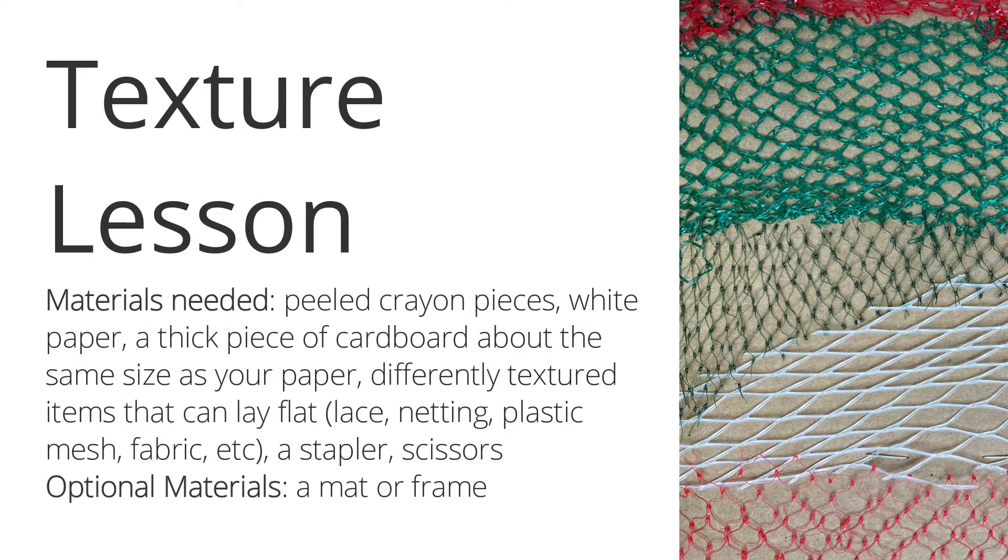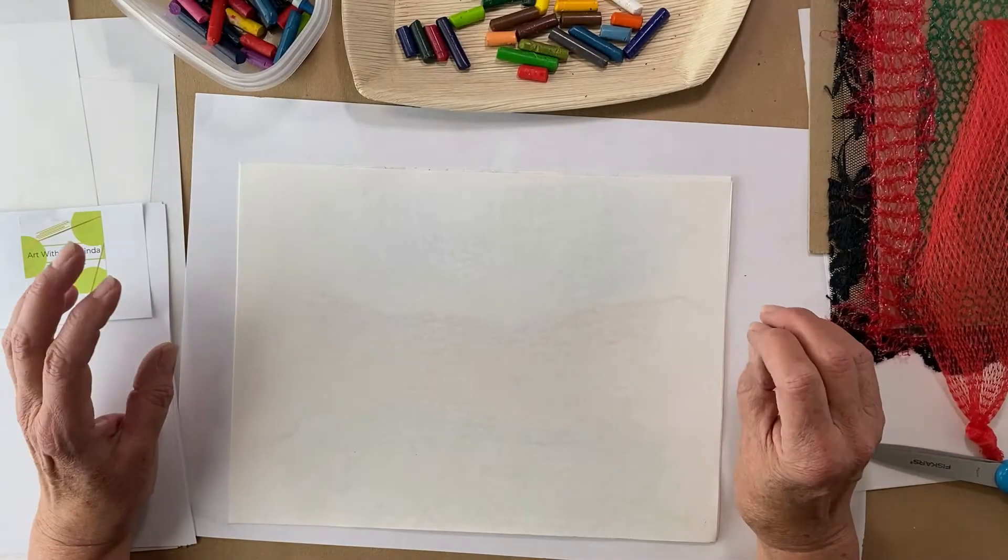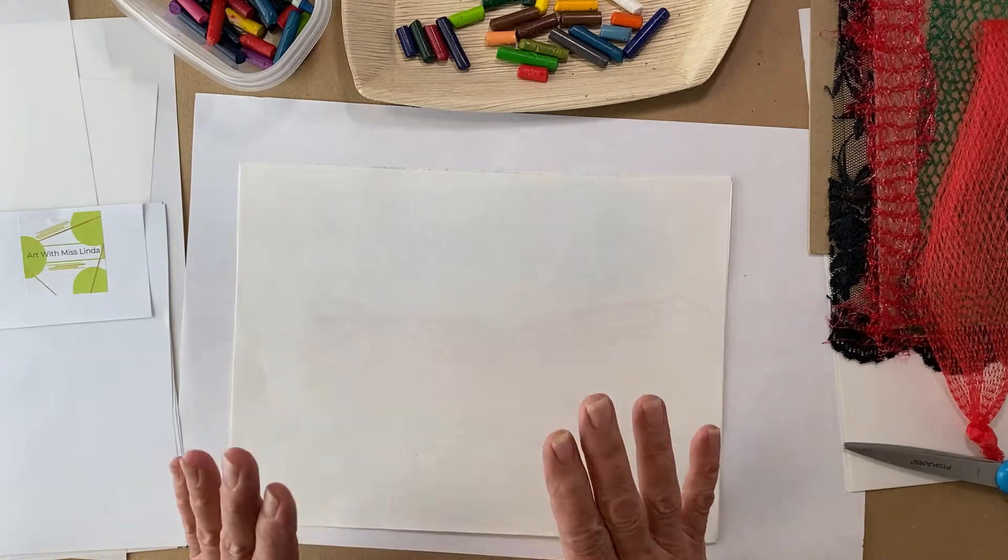Good to see you again. Today we are going to take fabrics and other pieces of natural and unnatural materials to make a texture board — but not just for the texture. We're going to be able to use these to create complete pieces of artwork, and we'll have something to do a background in a very easy manner. If you're ready, let's go.